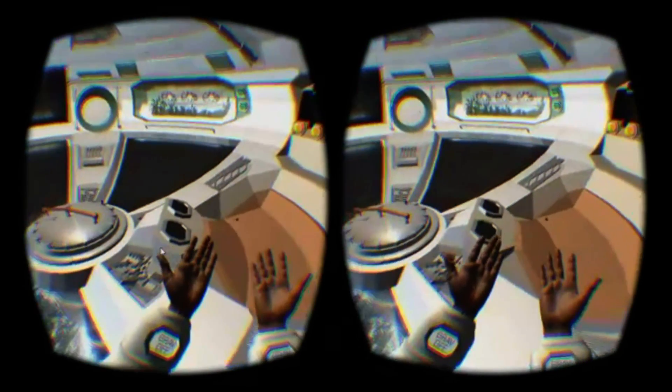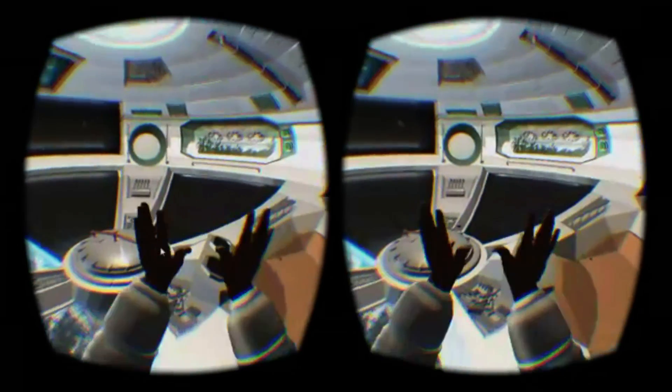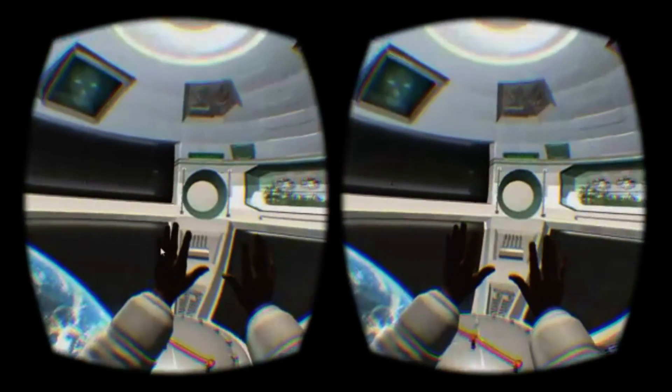Unfortunately, its weaknesses soon become apparent — chiefly that your arms will begin to ache as you have to hold them in front of your face for both movement and object interaction. You'll need to take liberal pauses.